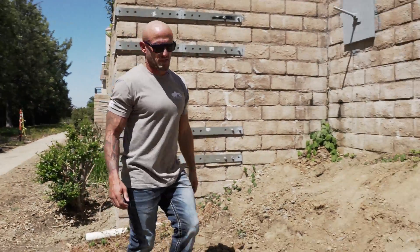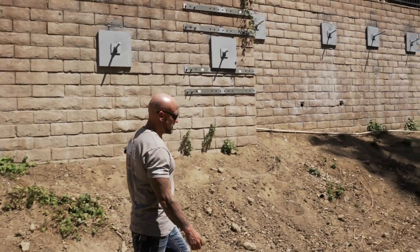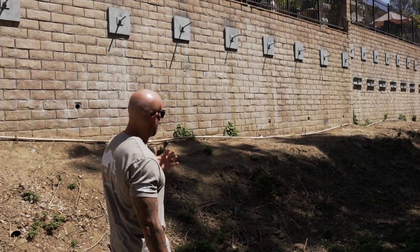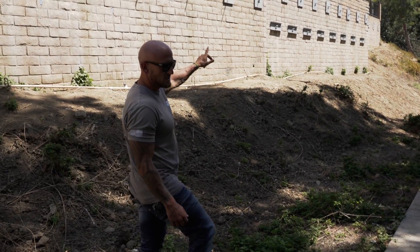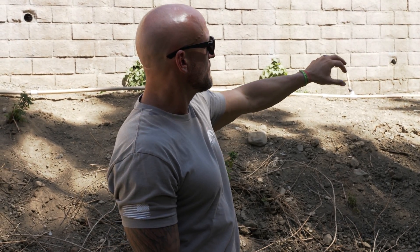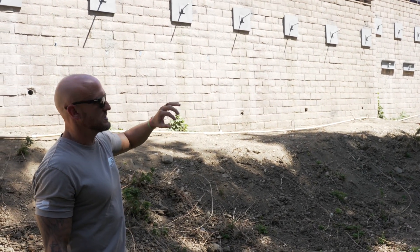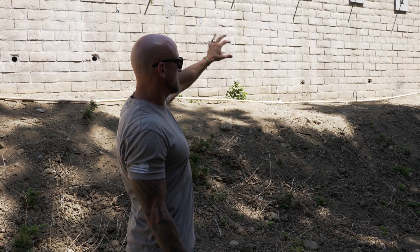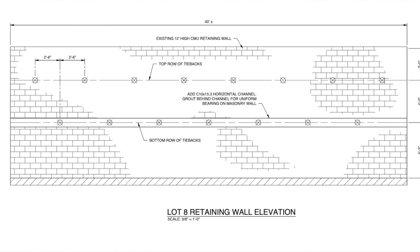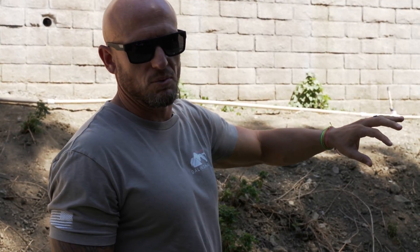We continue along every eight feet doing a tieback, and the wall height continues to increase. This section right here is the tallest section — 12 plus feet in height — and that's why it has two rows of tiebacks. We weren't able to get the lateral resistance we needed with just one row like the other sections, so the design calls for two rows to supply that additional lateral support, making sure the wall doesn't rotate out, and that the load is distributed evenly — not too high or too low on the wall.